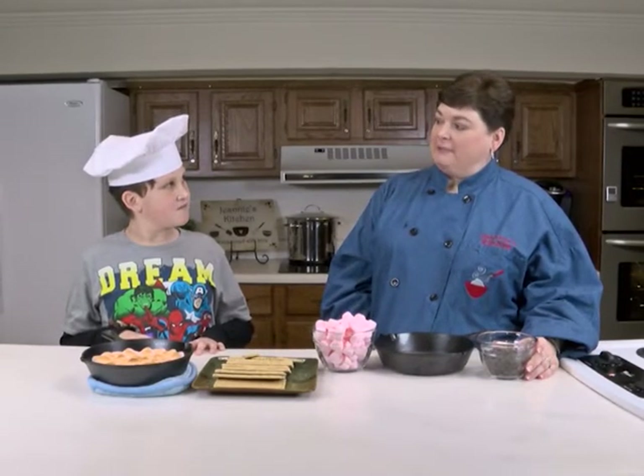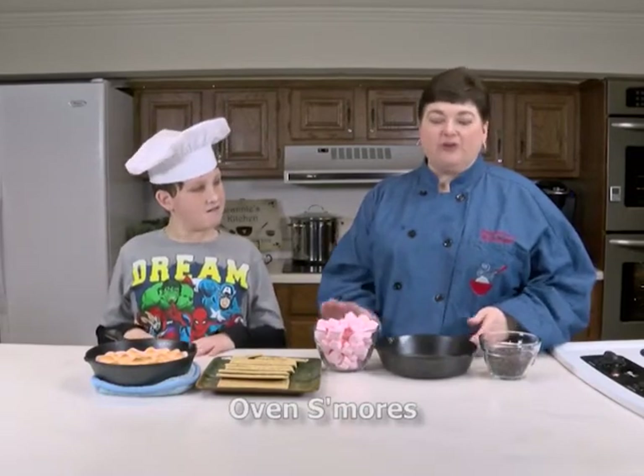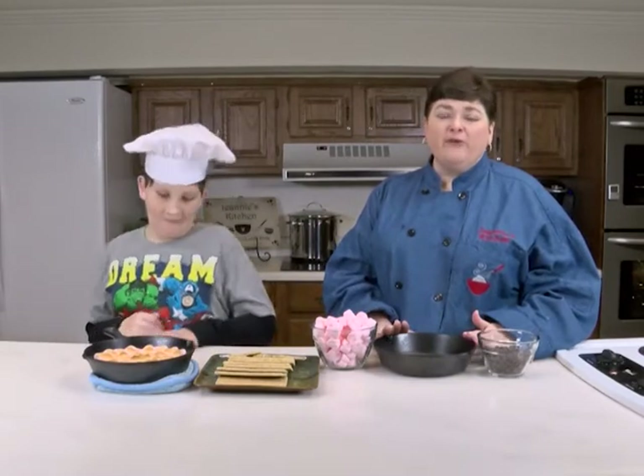Well, we're gonna make a dessert that you could fix her for Valentine's Day. We're gonna make oven s'mores and it's really easy. You're gonna take a greased skillet — this is gonna be at 450 degrees — so you need to use something that will really take the heat. Glass will not work.